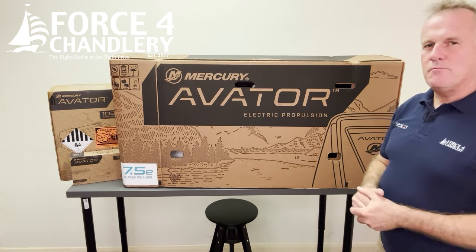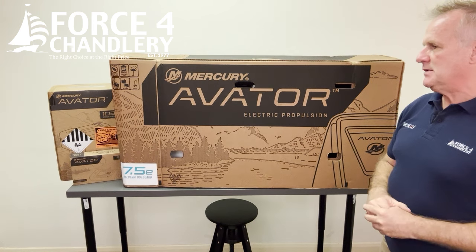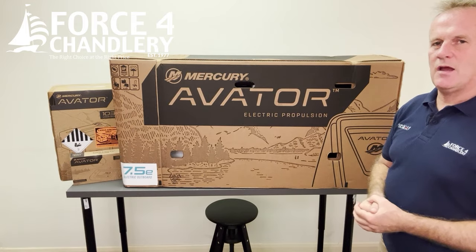Just taking delivery of the Mercury Avatar 7.5e electric outboard. In this video we're going to have a look at what's in the box and then later we're going to test it out on the water.